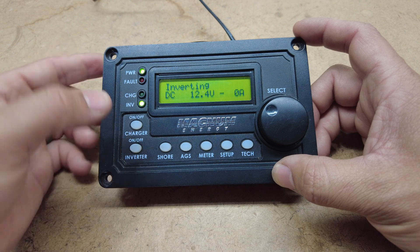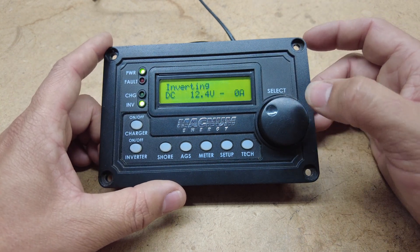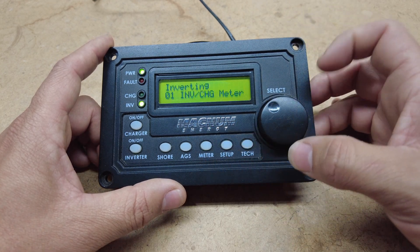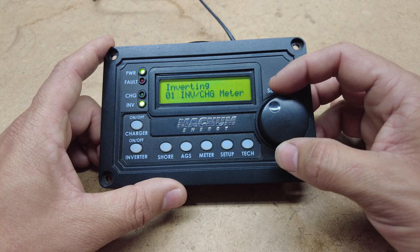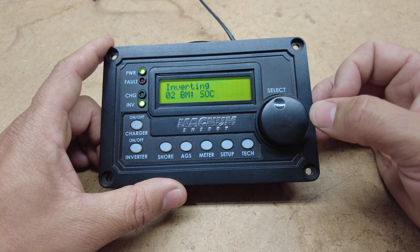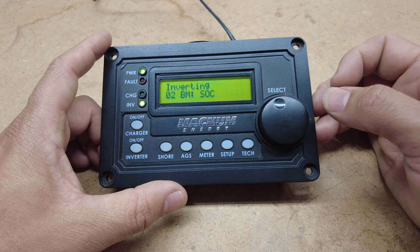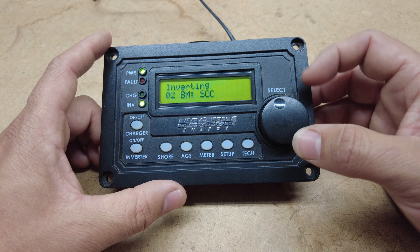The next button is meter. I press meter here and it shows you that it's on DC — it shows 12.4 volts and no amps coming out right now. If you press meter again you get the option of inverter charge meter, which is what we just looked at. You have a battery monitor and it'll show you the state of charge. This works with a Magnum battery monitor, so you would have to have one hooked up in order to see the state of charge on this remote.